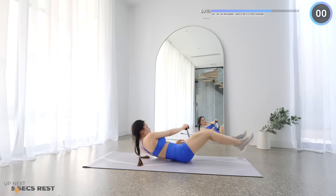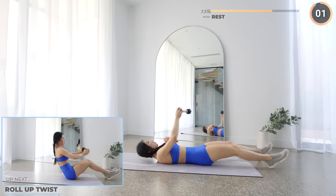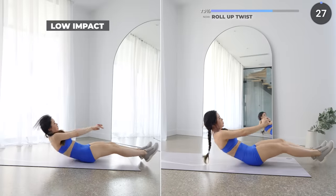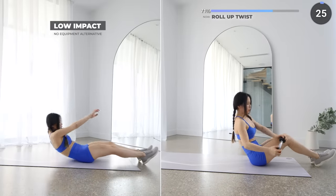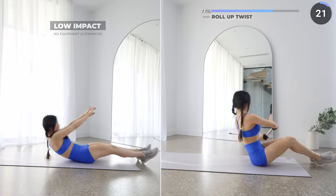Roll up twists are next — just five more exercises to go. With your dumbbells above your head with a slight bend on your elbow, we're rolling upwards into a seated position then twisting off to the side. Keep going — you can do it, we're almost there!